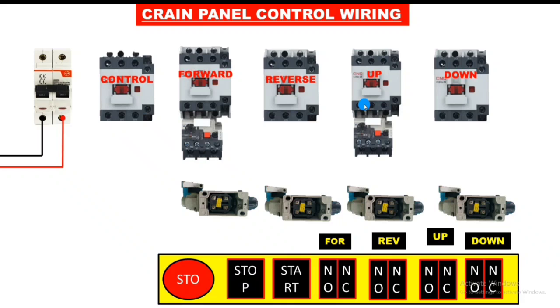First let's see the neutral wiring, after that we will learn how to do the control line wiring. We first connect the neutral to the control contactor A1 terminal, the forward contactor, reverse contactor, up contactor, and down contactor. We connect neutral to all five contactors.